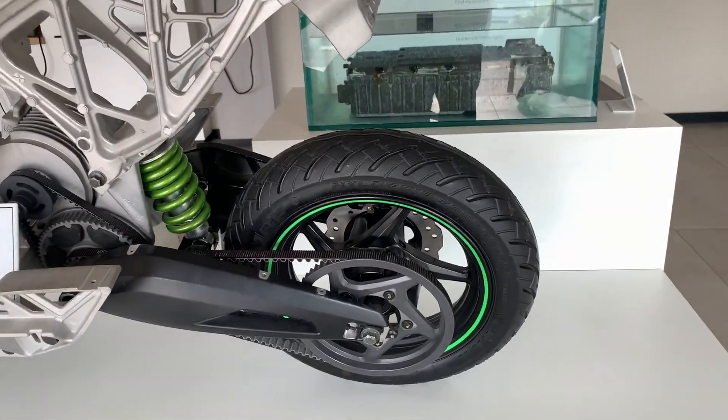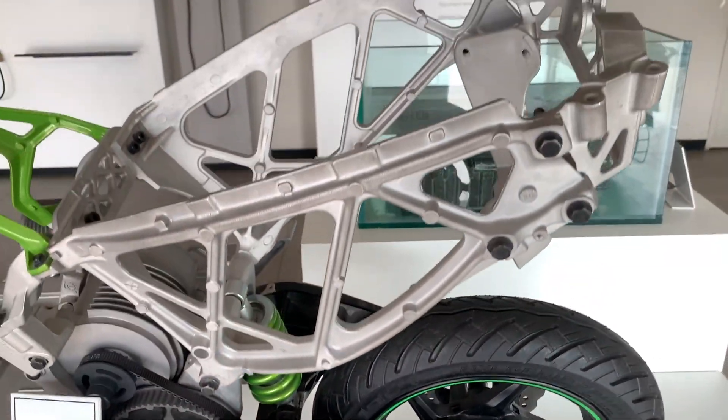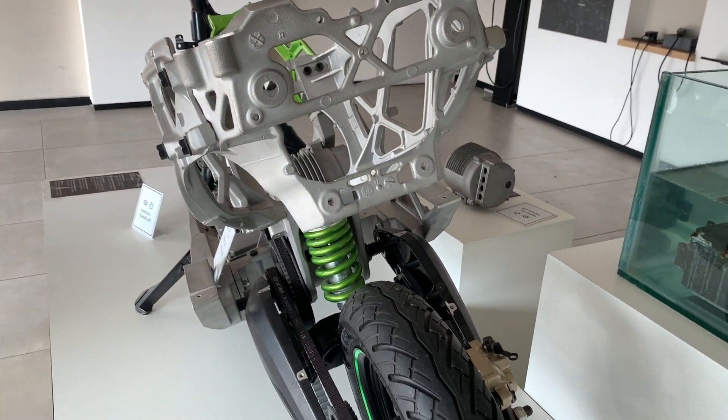Let's check what's inside the Ather. This is the rear alloy, and this is how the body and the frame inside the Ather looks like. You can see the rear suspension.